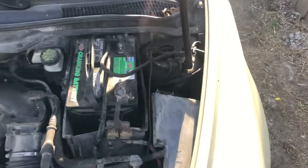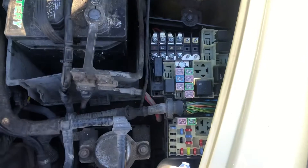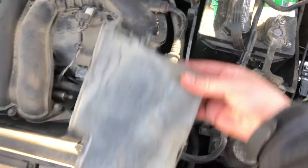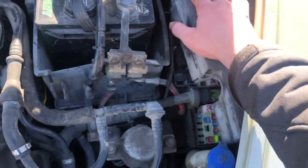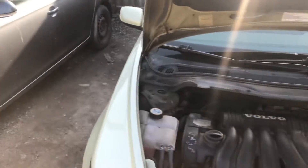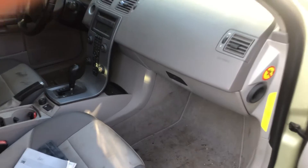The first fuse box location is located on the right side of the car, right over here. Here are the fuses, here's the cover, and here's some information about the fuses. The second fuse box location is located on the passenger side of the car, right over here.